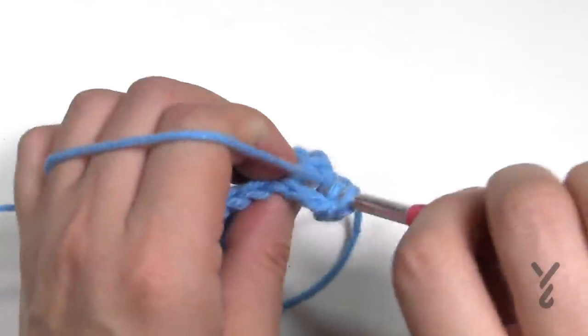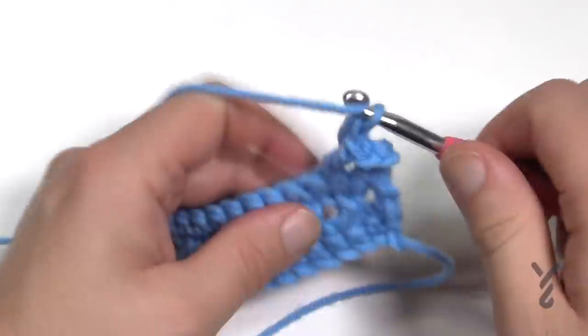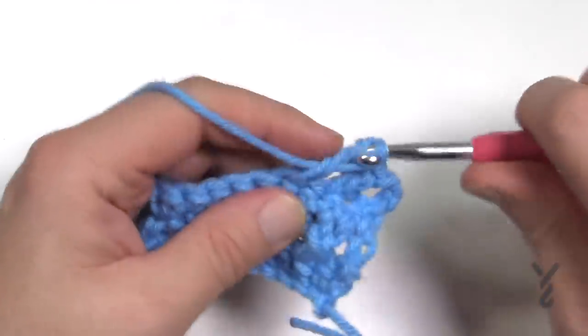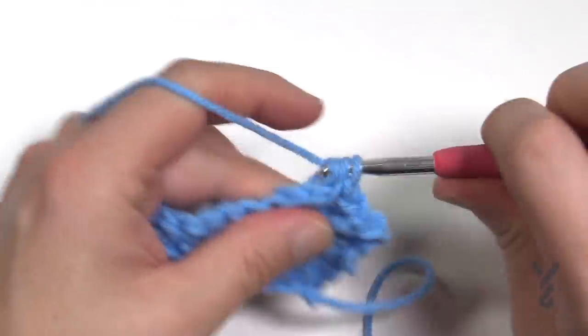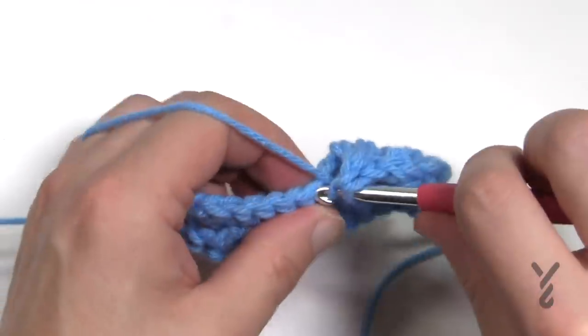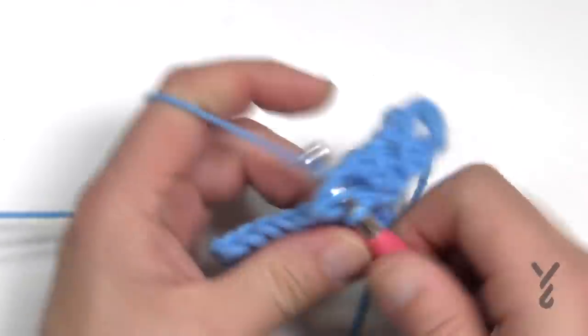Keep an eye on that number. I'd write it down on a piece of paper — how many cross stitches there are — because once you switch over to the other texture you want to make sure you have the same number. If you don't, that means your afghan is not growing properly; you might be missing stitches or adding extras.